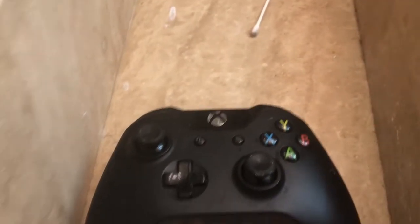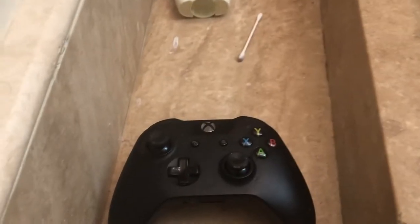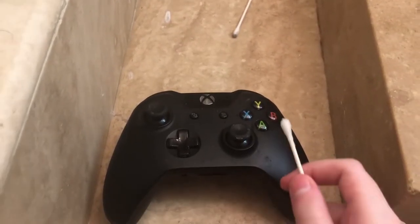Hey, what's up guys? It's me Cloud Gaming here bringing you another video, and in today's video I'm going to be doing another controller tip.